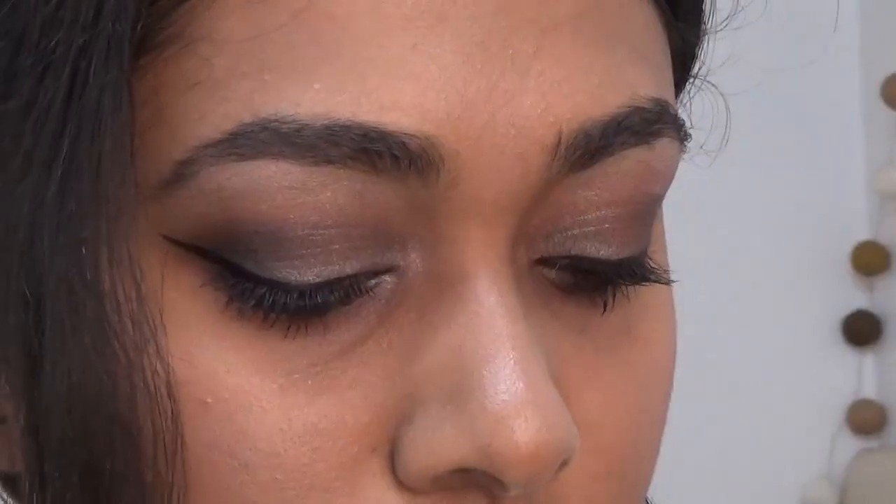For the final lips, I'm gonna go in with a really dark brown — it's a very muted color that I wanted for the look. And of course this is the final eye look; it's really simple, super metallic, and it was exactly what I wanted.